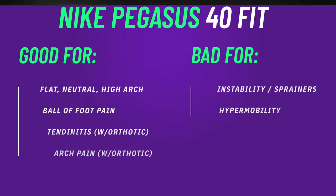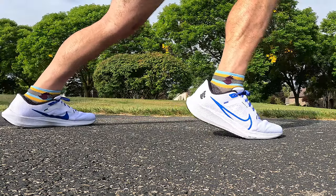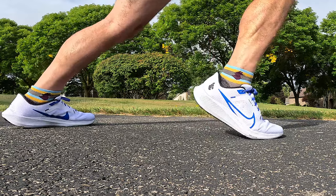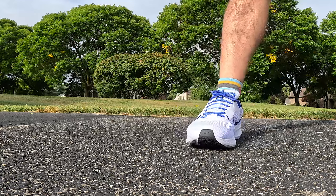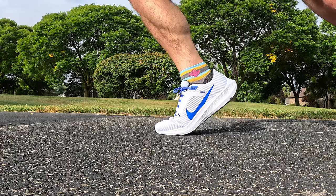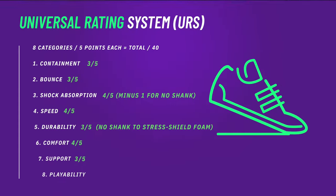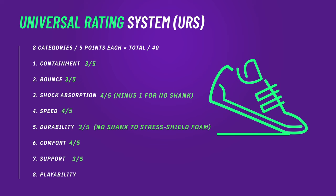For a forefoot striker or an ankle sprainer who is a forefoot striker, I think these are okay. The React foam compresses enough to get a little more ground feel. For anybody with arch strain, arch pain, heel pain, or Achilles pain, I think with an orthotic in these they do okay when new or for a very lightweight runner. However, if you're putting any significant force into this shoe, that React foam is going to start to wear down and there is no shank, so the foam is going to bottom out over time. An orthotic in these will help out quite a bit if you're not a very efficient, lightweight runner.